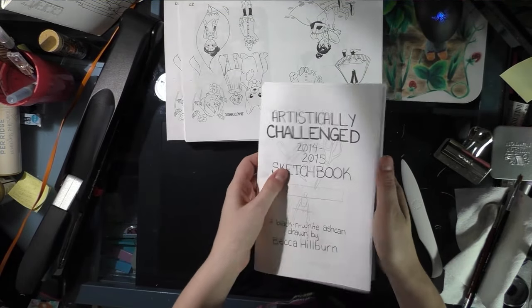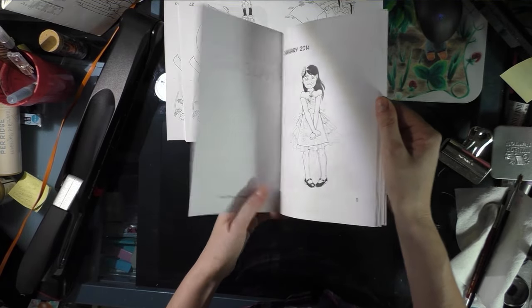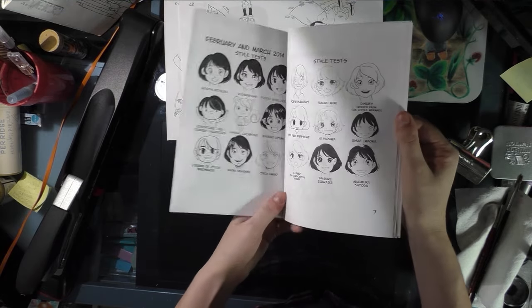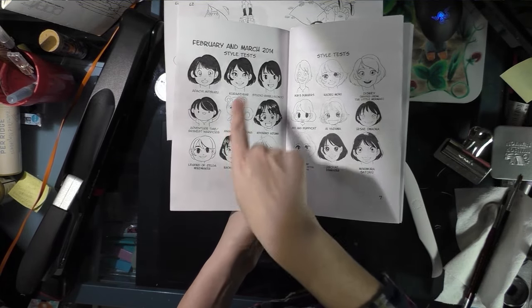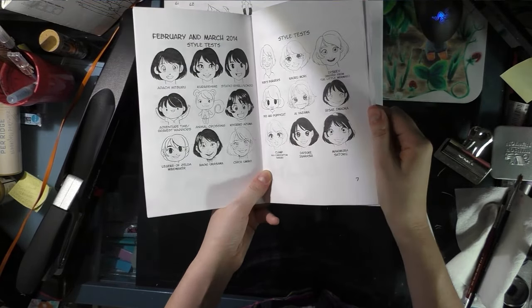Some things you can put in your ash can — for example, this one is a collection of sketches organized by month. Some of it is explained, like my style tests, where I have the original artist I'm mimicking listed underneath.